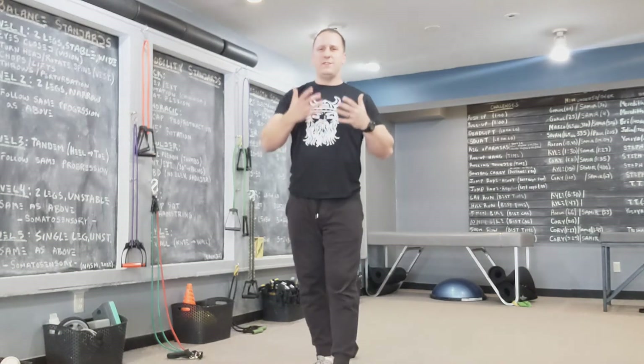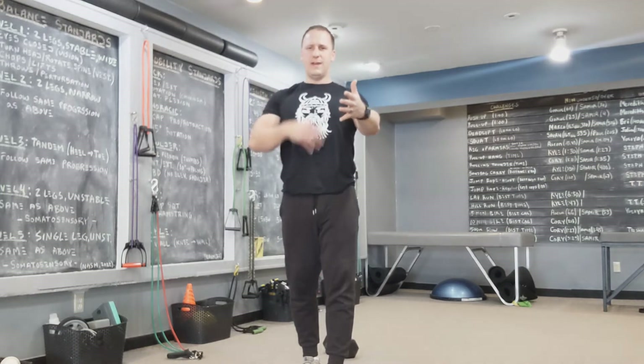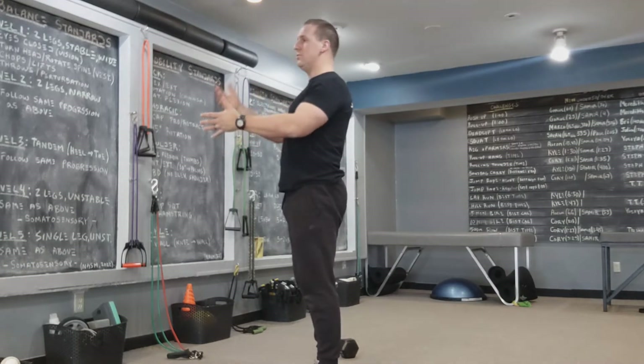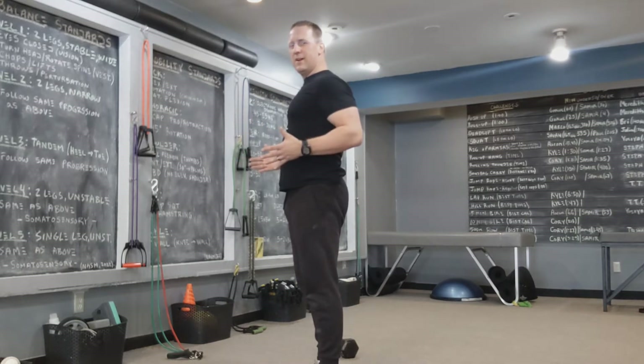So first off, addressing that — find a mirror so you can kind of see yourself. Depress the shoulders, abs are tight, nice neutral spine, head in good alignment, not jetting your head forward. Pulling the elbows in and stopping right here and squeezing. You don't need to go too far.